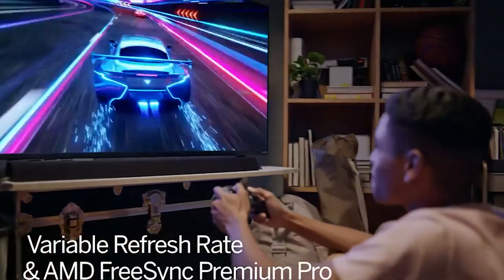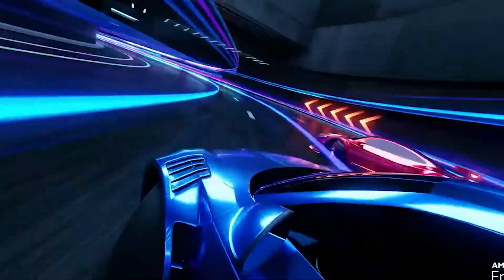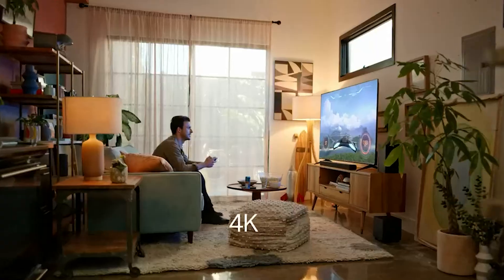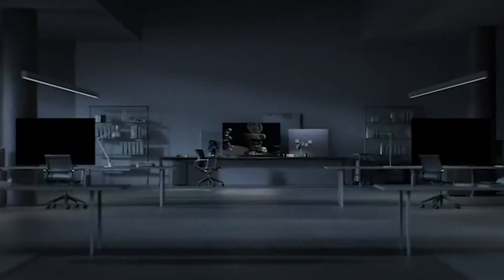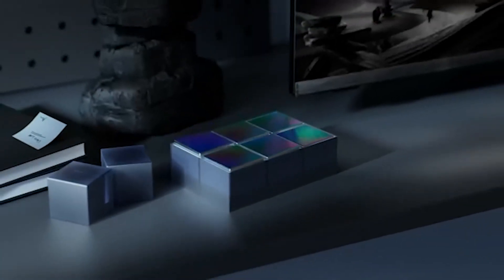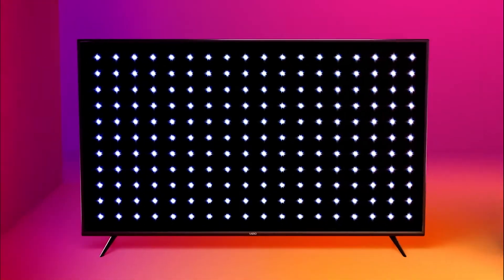Vizio's M-Series Quantum X-Series packs some of the company's most advanced panel technology into an affordable package, and should help Vizio take back some of the budget TV space it lost to Hisense and TCL over the last few years. The 50-inch M50QXM, priced at $629.99, boasts a 120Hz panel and support for AMD FreeSync Premium.